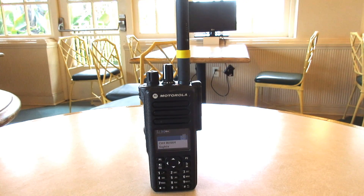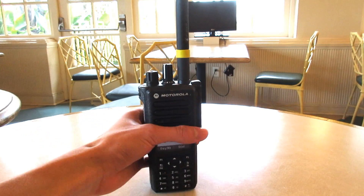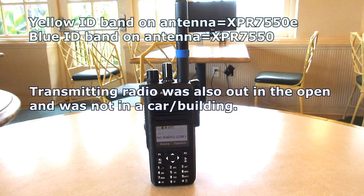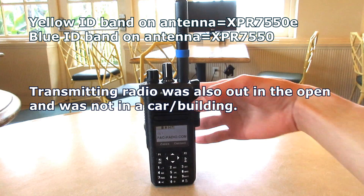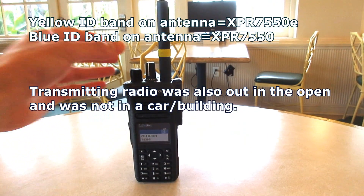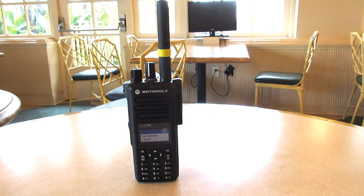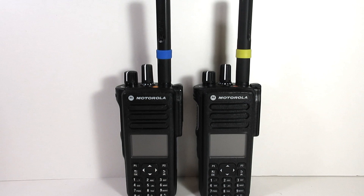For the first range test, we were at a distance of two miles apart. I was on the first story of a four-story building, the transmitting radio was at ground level, and this is all being done over a flat business/residential landscape. Both radios were receiving loud and clear at two miles.